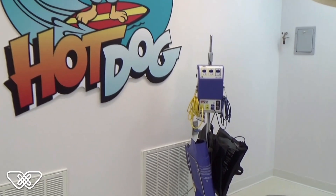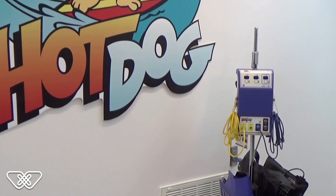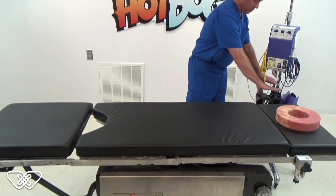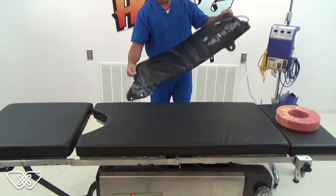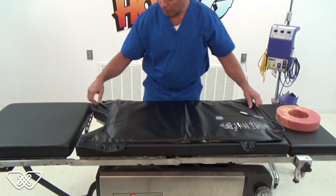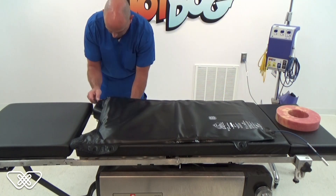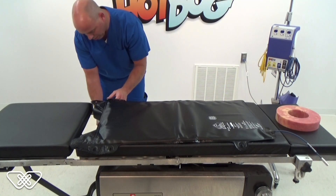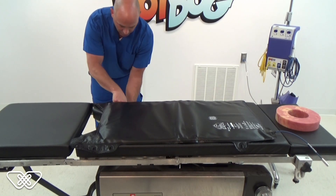Here's how to get started. Waffle Grip must be used in conjunction with the Hot Dog Patient Warming System. Place the U300 Hot Dog Patient Warming Mattress Overlay on the operating table pad. The mattress overlay should be aligned with the perineal cut-out of the OR table. Secure the mattress overlay to the side rails of the table using the six durable, reusable black straps.